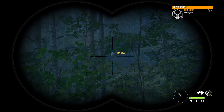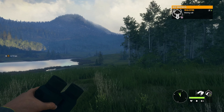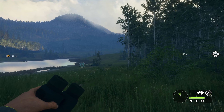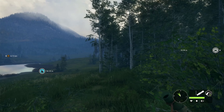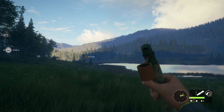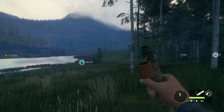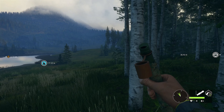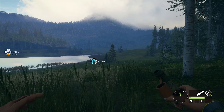We've got a Rocky Mountain Elk coming up over the hill probably. Let's get our call out. If you want some advice, learn where the lungs are and hit a double lung shot every time.